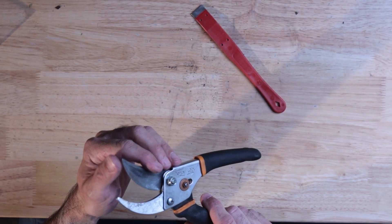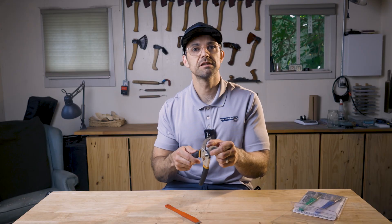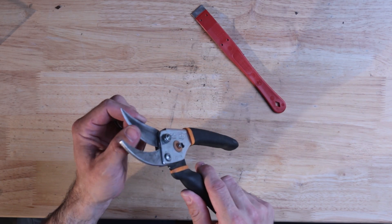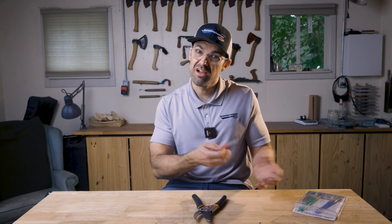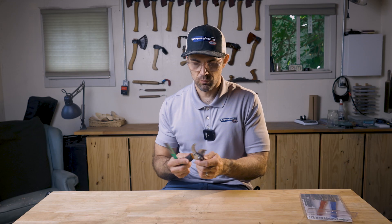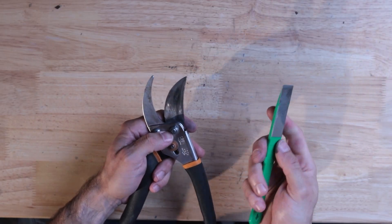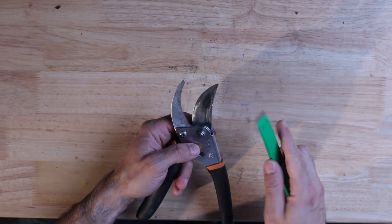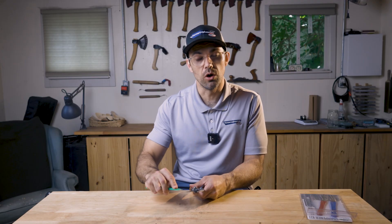That feels pretty good — it's got quite a smooth edge to it. We've removed those deeper scratches left by the coarse grit. I think for this kind of tool I could probably stop on the fine, but I've got an extra fine, so might as well. Once again, this extra fine is here just to remove those slightly deeper scratches left behind from the fine stone, so this shouldn't take too long.